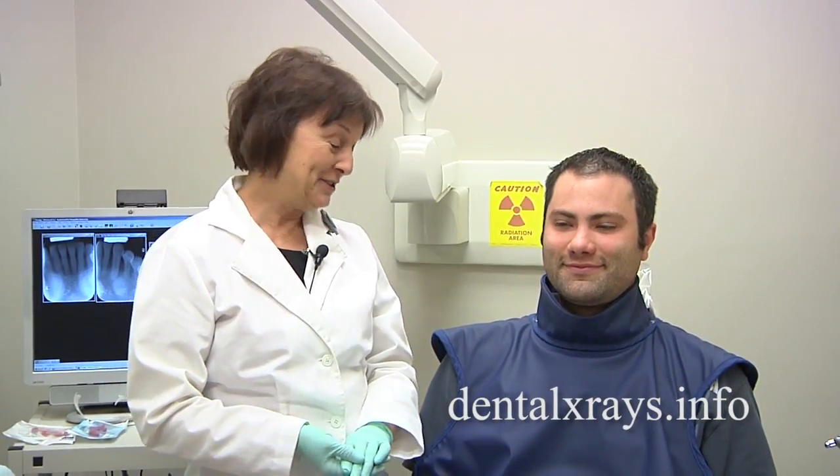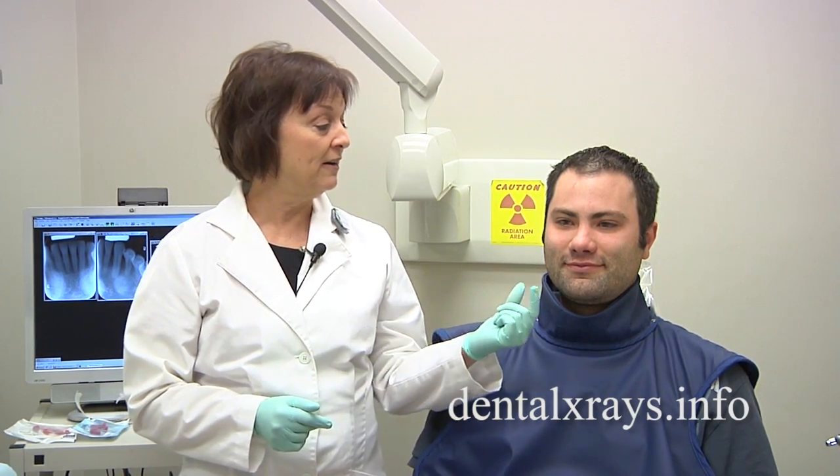I hope this has been beneficial to you in helping you take your x-rays when there are problems such as tori in a patient's mouth. If you have any other questions, please visit us at DentalXrays.info and click on Ask the Experts.